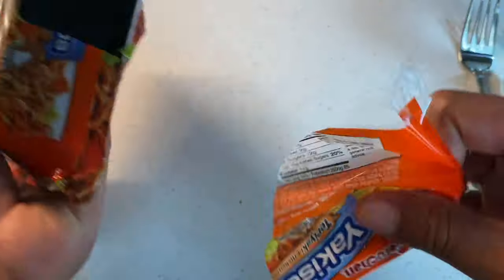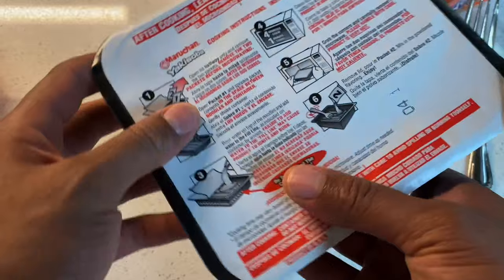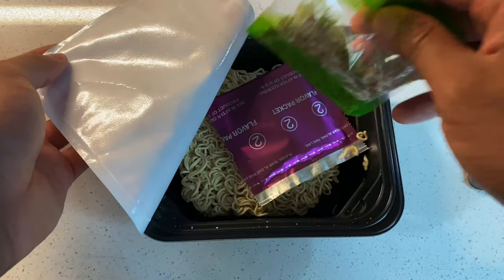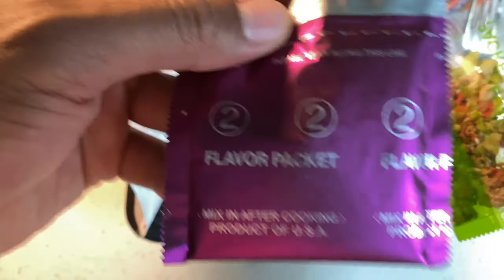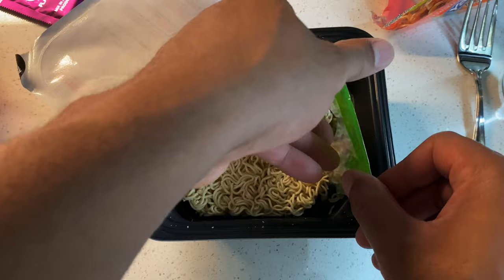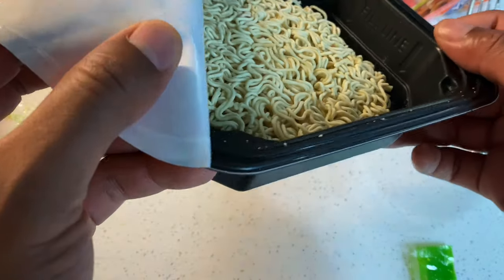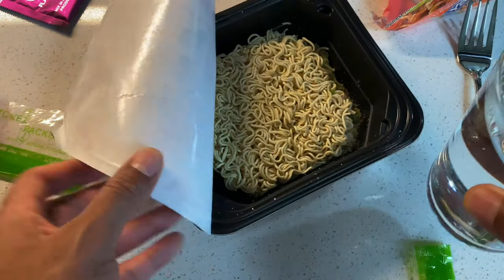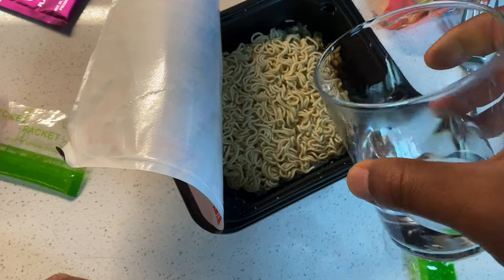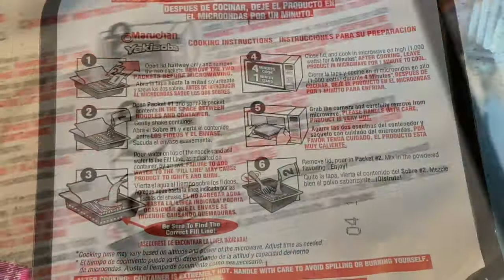So that's what I'm going to do. I'm going to go ahead and open this up, peel this back, and remove packets one and two. This is two and this is one. I'm going to take packet one and pour it on the side, then shake it so it evens out. I have my water right here and the fill line is right there, so I'm going to pour this in to the fill line, then close it and microwave it for four minutes.